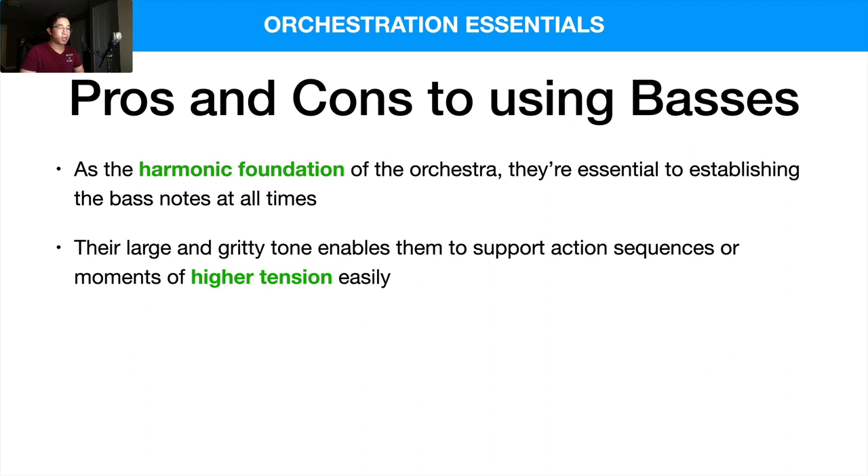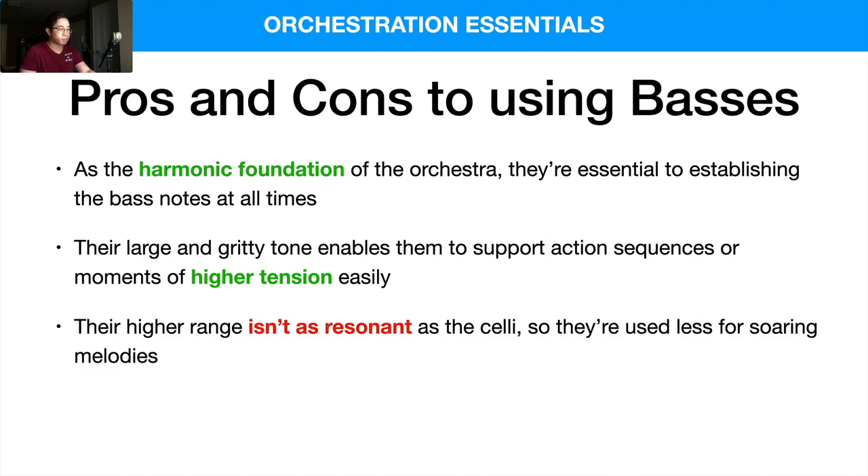Also, their large and gritty tone enables them to support action sequences or moments of high tension easily. They can play short notes, they can do pizzicato, they can play articulations that really spice up the scene or piece of music — they're very versatile in that way. However, their higher range isn't as resonant as the celli, so they're used less for soaring melodies, and they're less agile than violas and violins as well. You're not really going to hear too many runs with basses because they can really cloud up the arrangement pretty easily.